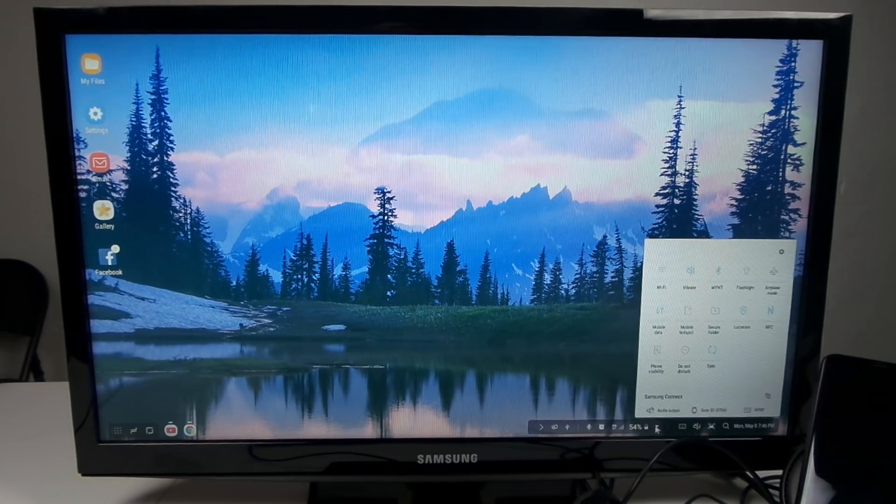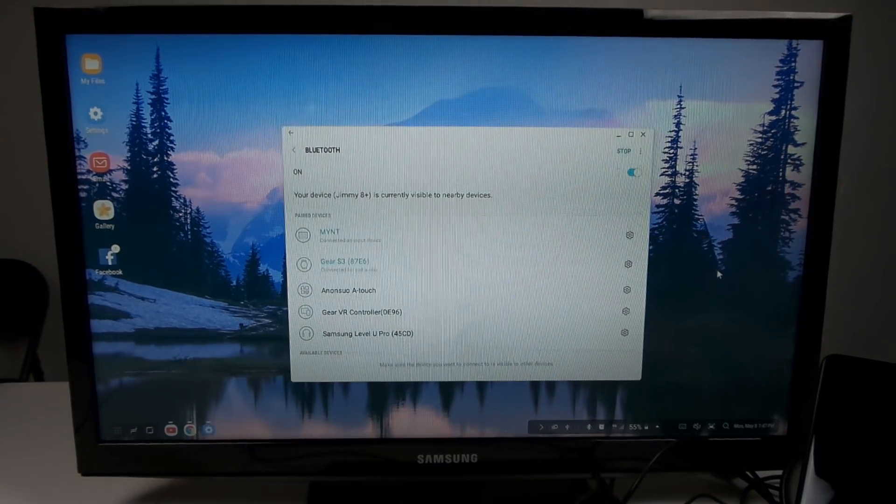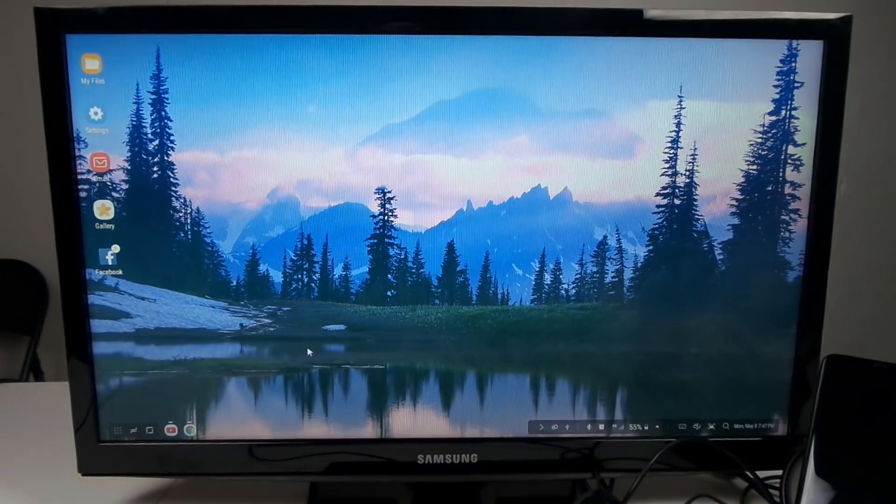If I click the up arrow, I get all the different quick settings for my device. Clicking on flashlight, you can see over on the bottom right that the flashlight turns on on the phone. If I press and hold on Bluetooth it does exactly the same thing as on the phone — it gets you into Bluetooth settings. I usually connect my phone to two Bluetooth speakers so I have a full audio experience when watching YouTube or listening to music, since audio comes out of the phone.